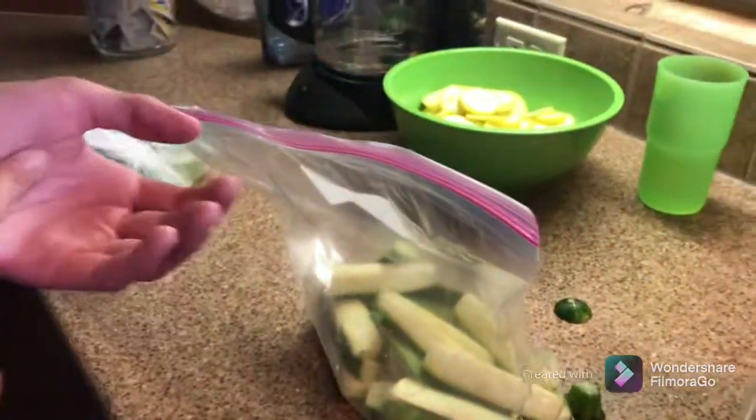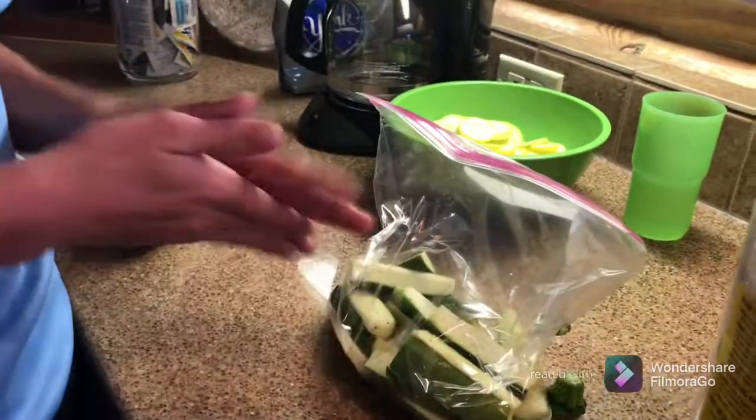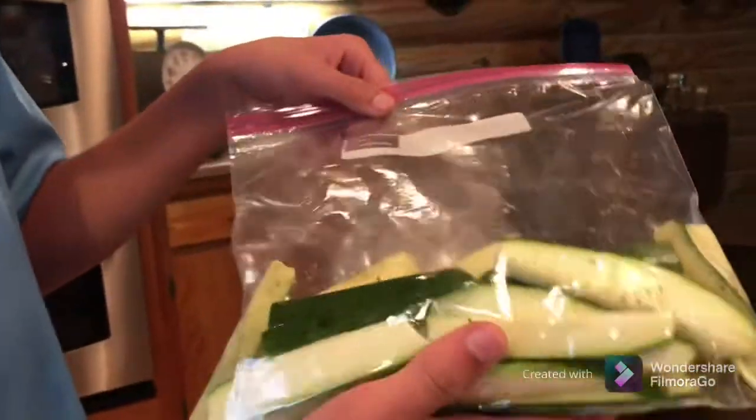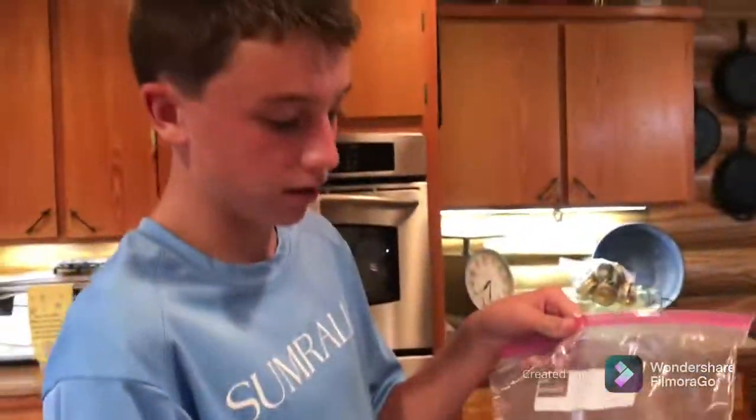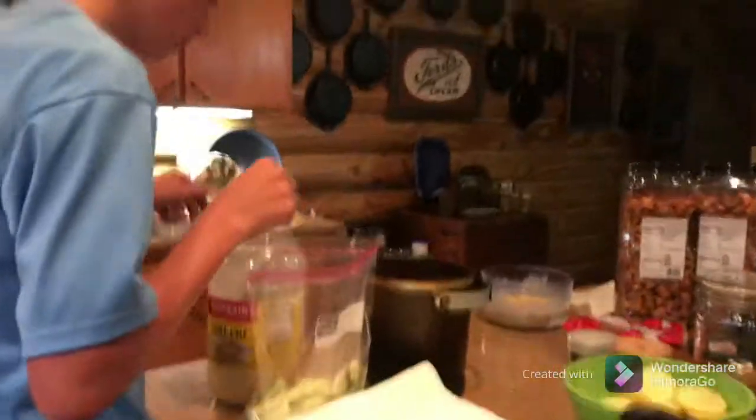Next I zip it up and shake them real good. You let them sit for like one to two minutes, and then you put some of this on there. Now, since our zucchini has dried out — because we put all the seasoning on it to dry all the water out — so we can make some good stuff.